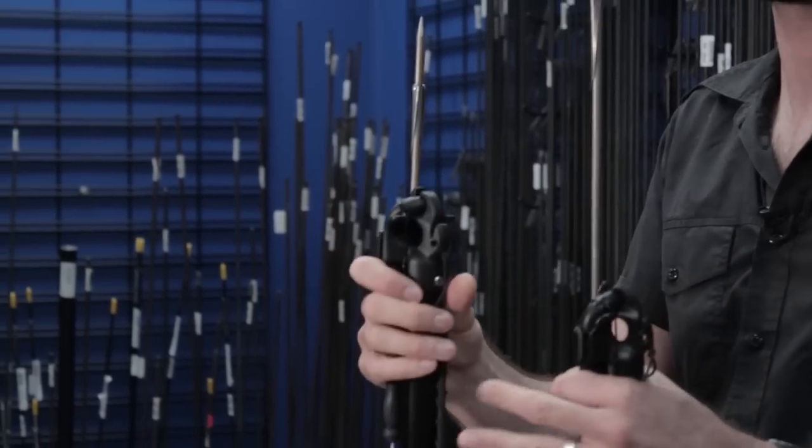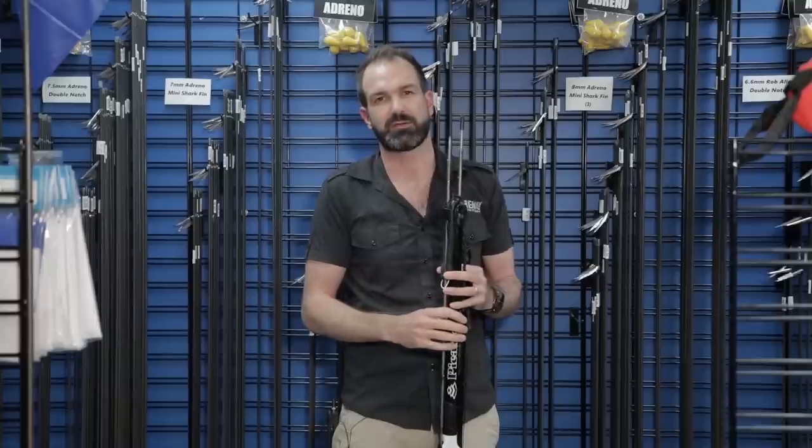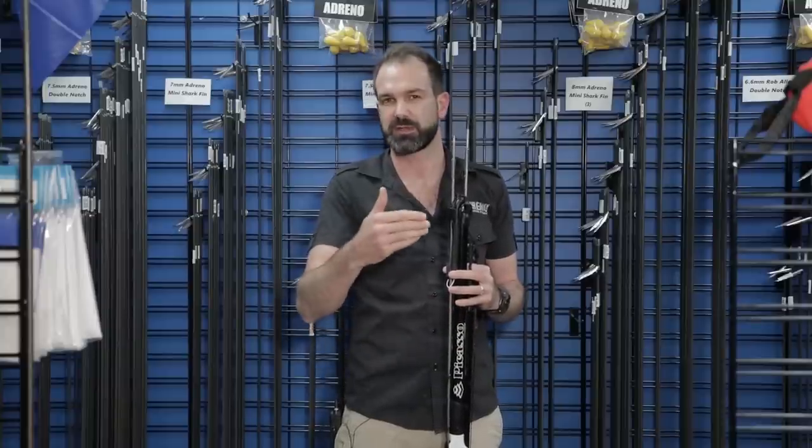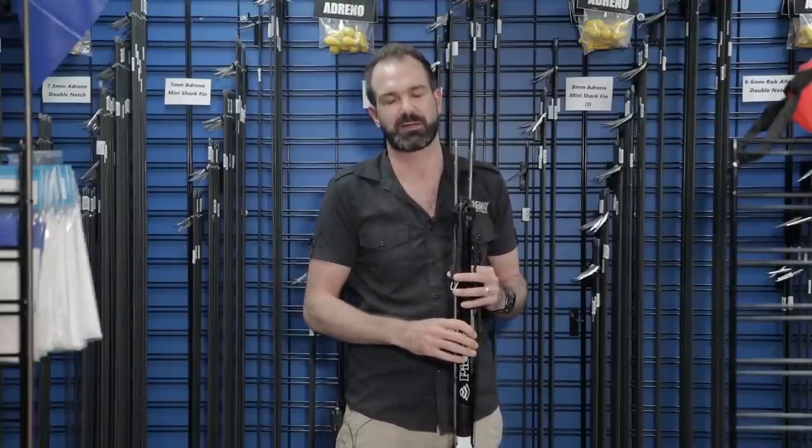On your shorter spearguns a shorter overhang is definitely going to help. You'll also notice on roller guns, people generally prefer a slightly shorter shaft, but they might go up in thickness on that shaft — whether it's up to a 7.5 or even up to an 8mm shaft on the roller spearguns.